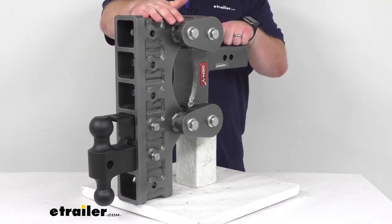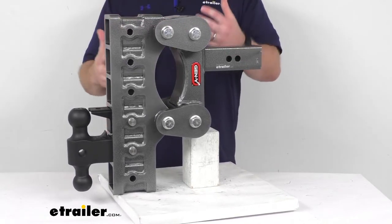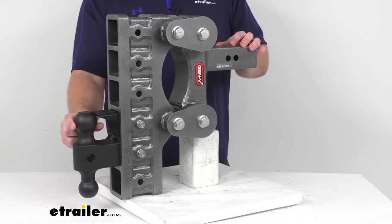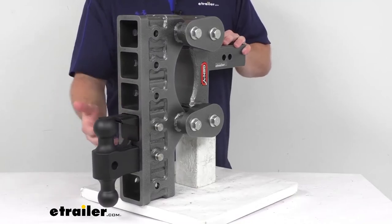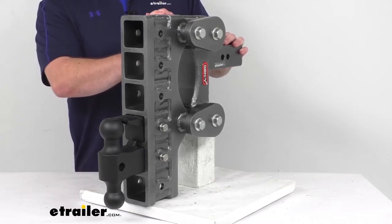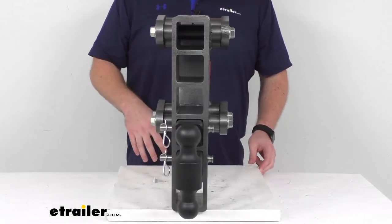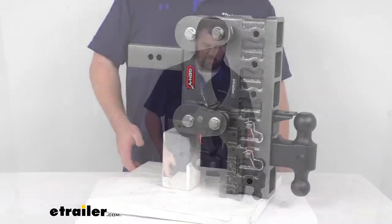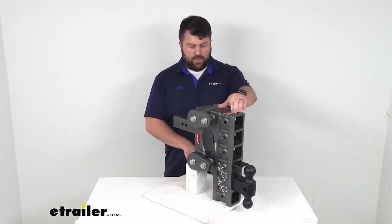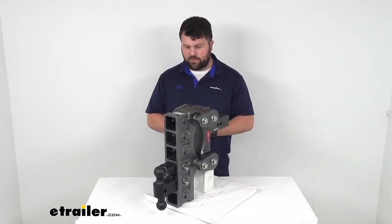In addition to our heavy-duty steel construction, this does have a zinc primer with a powder coat finish to help resist corrosion. Our hitch ball and pintle lock do have a matte black finish to them, which is also going to help with corrosion resistance as well as looking really nice. This is J684 certified, so you can trust it's going to do a good job. It's also made here in the USA, so you can trust it's made to the quality standards we've come to know and trust.